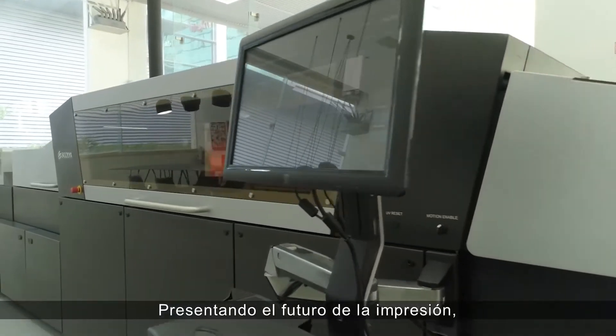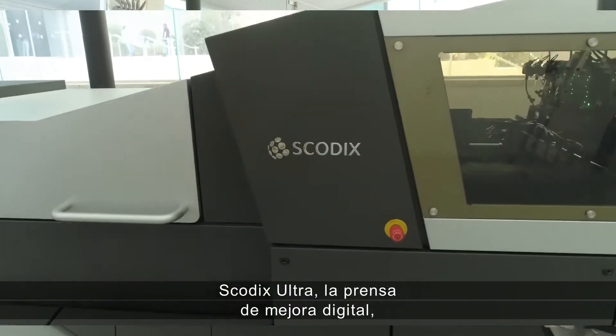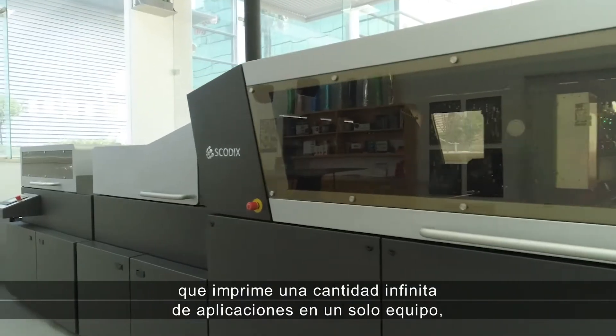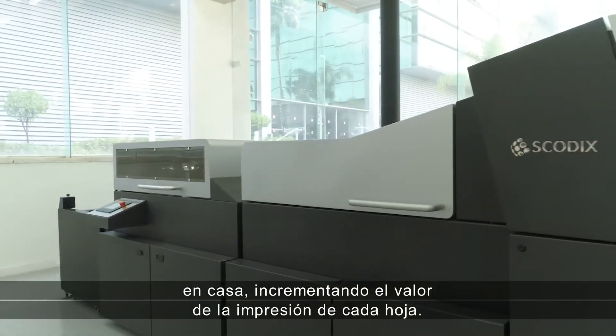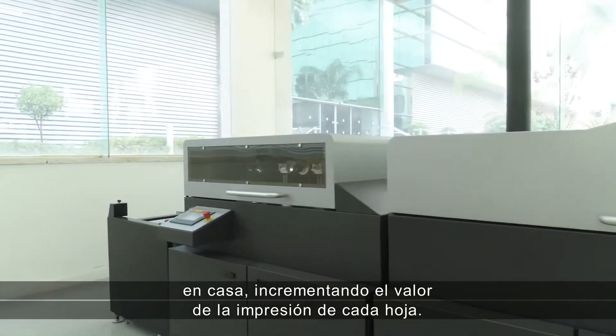Introducing the future of print: the SCOTIX Ultra Digital Enhancement Press, which prints endless applications on one press, in-house, increasing the print value of every sheet.